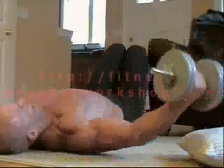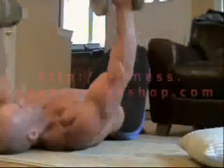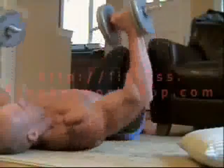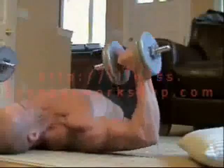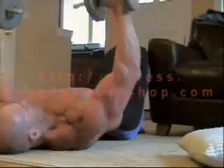We're going to do as many of these flies with good form — nice and slow — as we can, and then go right into a dumbbell press. You should be really burning by now because you were tired when you finished the push-ups. With the flies and the dumbbell press, you're not going to use as much weight as you normally would because you're already exhausted from the push-ups.